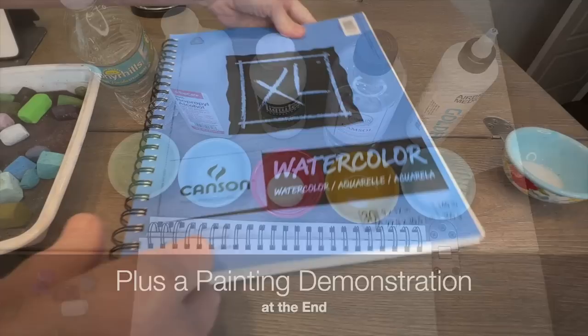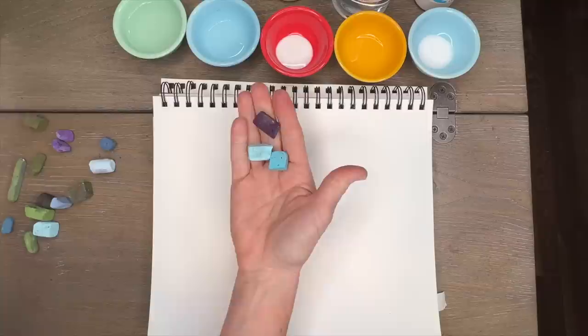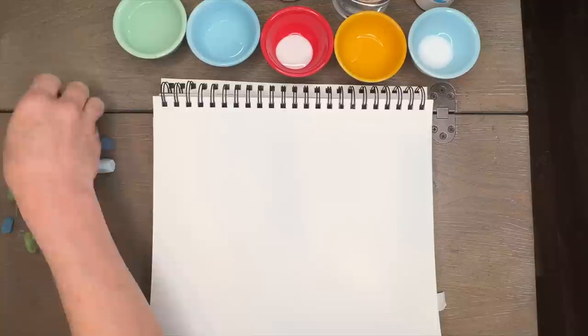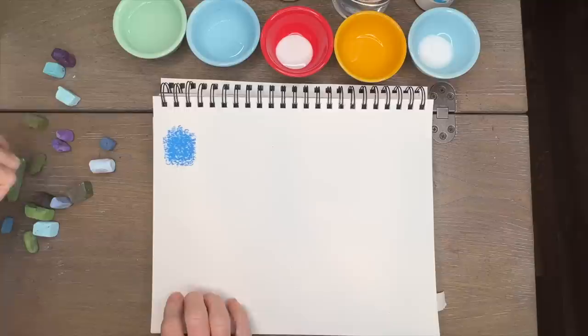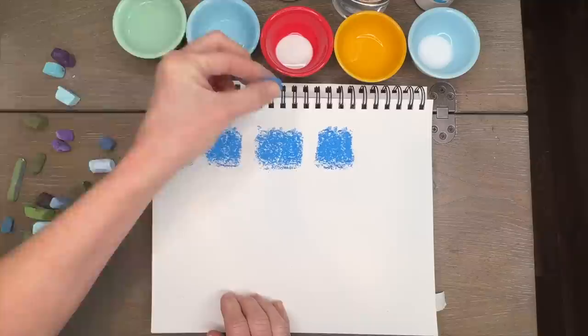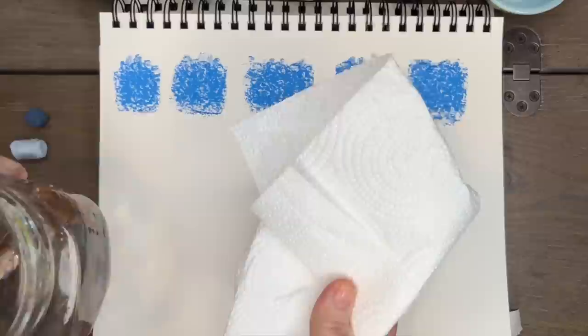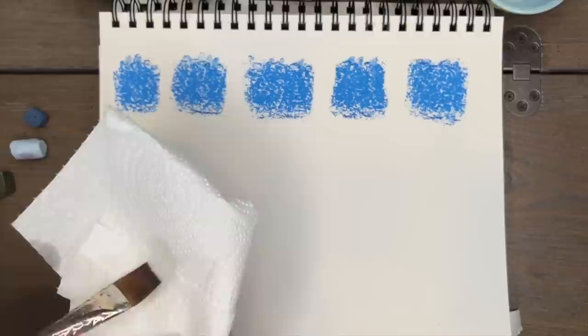I'm using watercolor paper because it receives wet mediums quite well and I often use it to create pastel paintings. I'm going to show a painting at the end using my new discovery. I chose a teal color from some pastels I had laying around and I'm going to make five little swatches of this color, using all five products to show how they blend, how the color behaves, and how it applies on the surface with a brush. Between each product I cleaned the brush thoroughly with water so there was no intermingling.